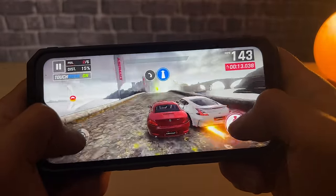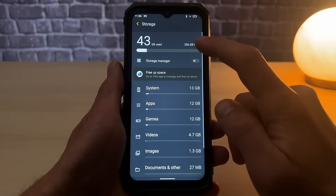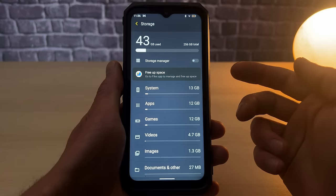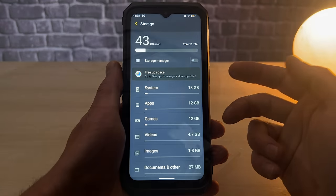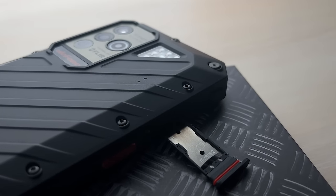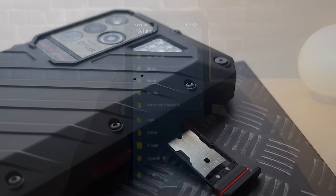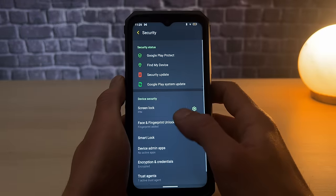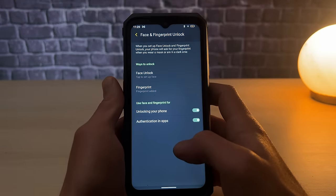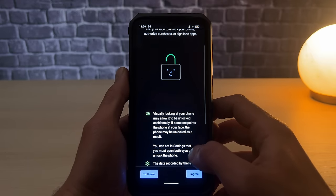It provides ample storage capacity with 256GB of internal storage, which is expandable up to 2TB using a microSD card. This allows you to store a vast collection of media without running out of space. The phone also supports two SIM cards from different carriers, making it an ideal choice for frequent travelers or those who want to separate their personal and work life. It also provides convenient and secure ways to unlock your phone with facial recognition and fingerprint sensor technology, allowing quick access to your device while keeping your information safe.